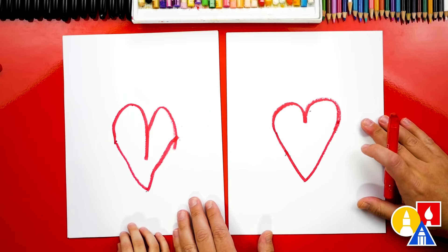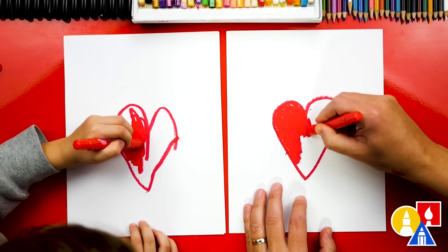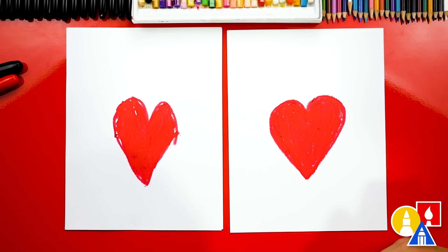Now we're going to color in our heart. You can pause the video to color your heart. You can take the extra time and color in your heart. Now we're done with our red crayon, so let's put that off to the side and switch to our black crayon.